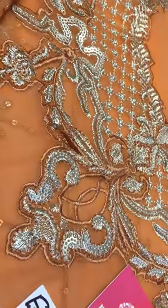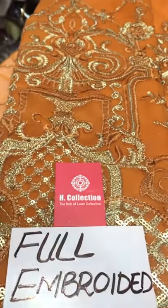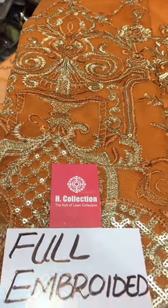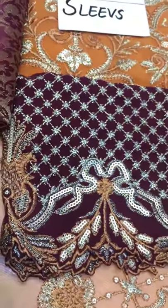This piece is made with an embroidered neck. This piece is made with embroidered sleeves. This piece is made with embroidered socks. This piece is made with cutler work and drawn work.